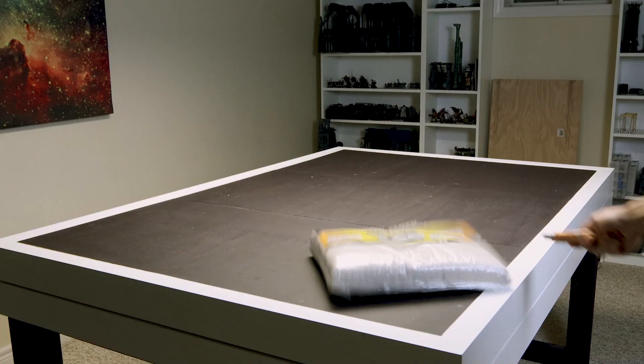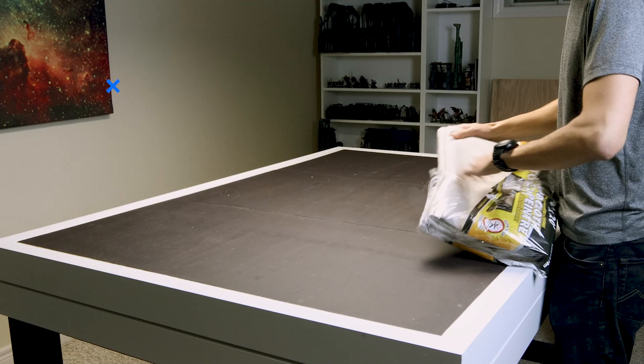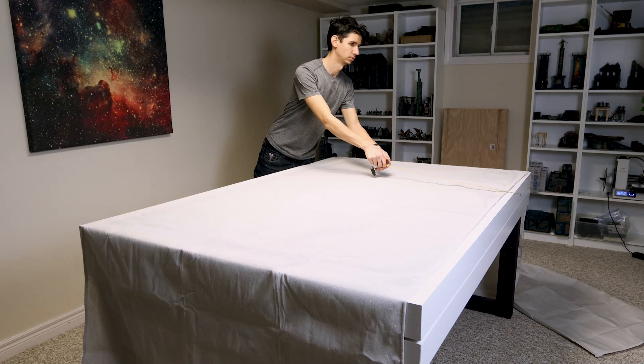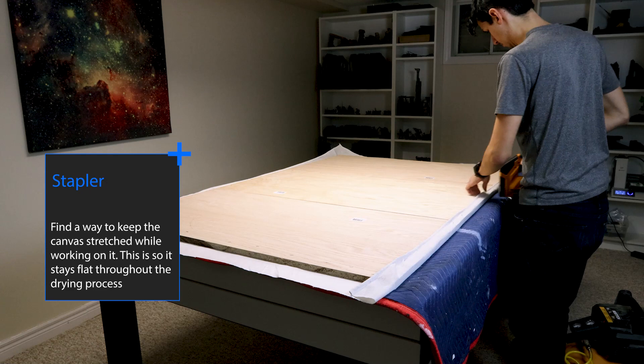Join me as I make a full 4x6 battle mat and some thematic buildings to go on top. We're going to do some engraving, attempt to simulate a river, and use a metric ton of grass flocking and foliage. The goal of making the mat flexible imposes challenges that we wouldn't have if we made a rigid board. We sacrifice being able to make interesting slopes for portability, but we don't have to sacrifice any detail.